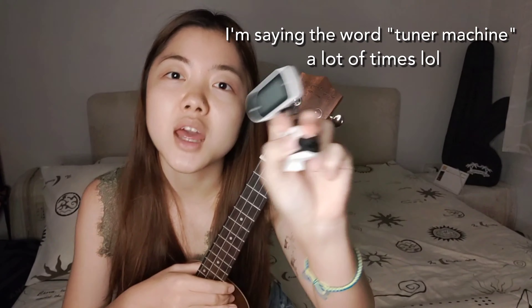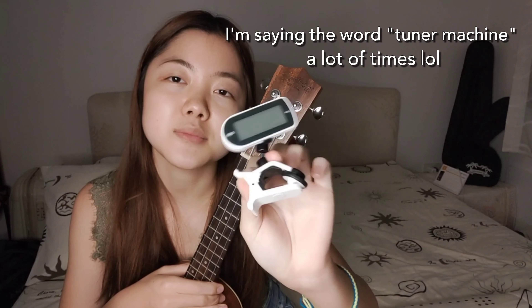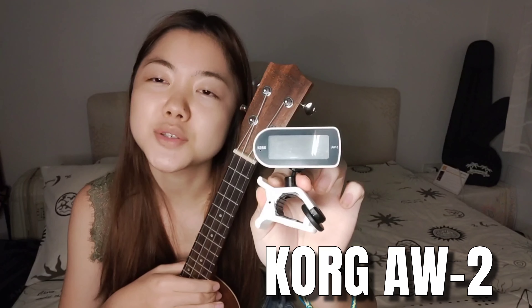Before I start, I'm gonna talk about this on the condition that you already have your own tuner machine. If you still don't have your own tuner machine, I'm gonna recommend you to have this type of tuner machine. It's called AW-2. You can buy this at an online shop like Amazon, or you can just go straight to the music store and buy this. I really recommend you to buy this.